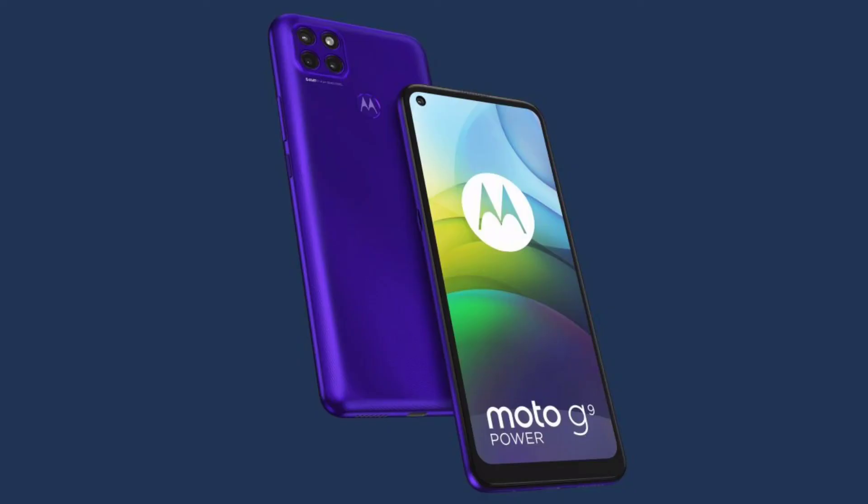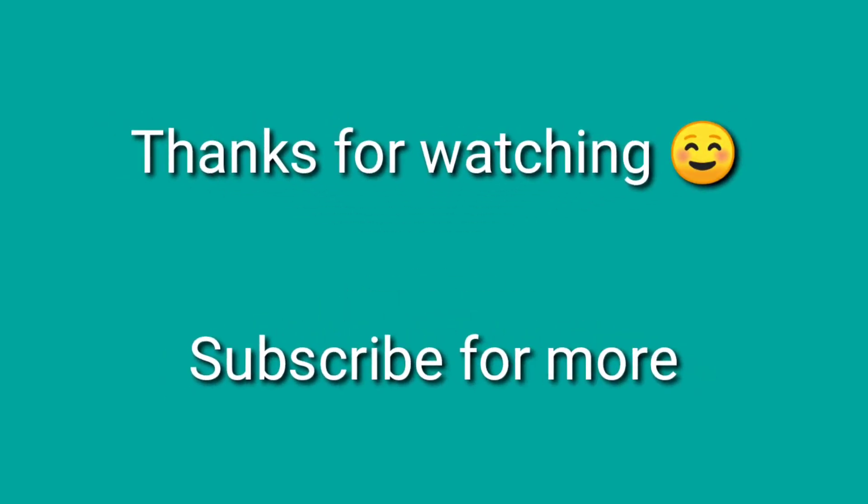Let me know what you think about this phone in the comment box. If you guys found this video interesting, drop a like, comment, and support us by subscribing. Till then, stay safe — see you in the next video.